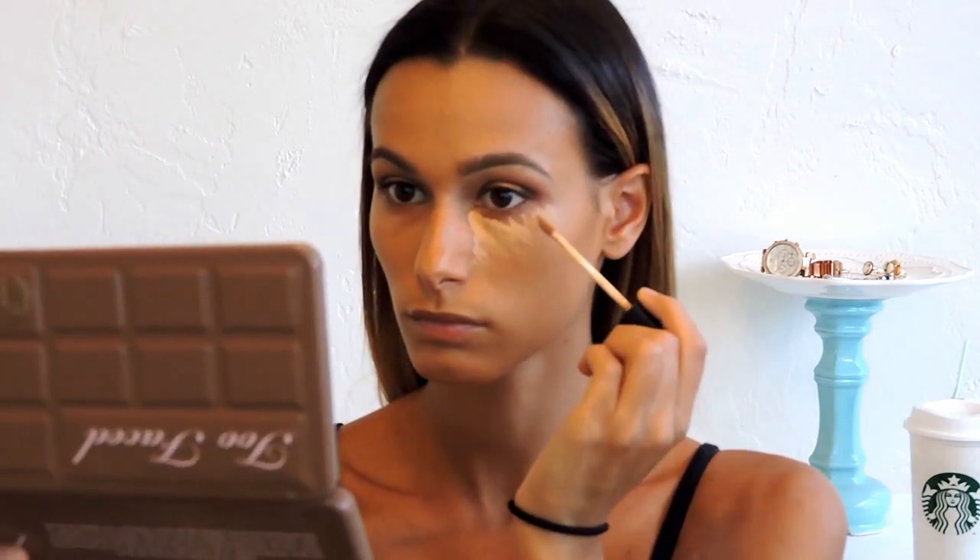We're coming back to the eyes in a bit — first I'm applying concealer. I do this before smoking out the bottom lash line so I don't have to worry about the concealer ruining my smokiness. I'm using my NARS Creamy Concealer on all the high points of my face, blending it out with the same sponge I used for foundation, and then setting it with Anastasia Beverly Hills Banana Powder.